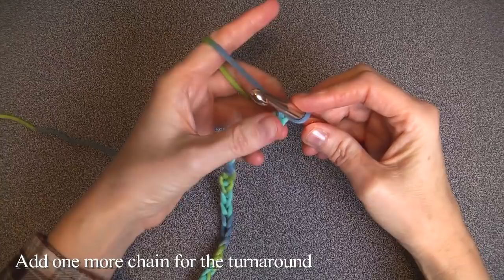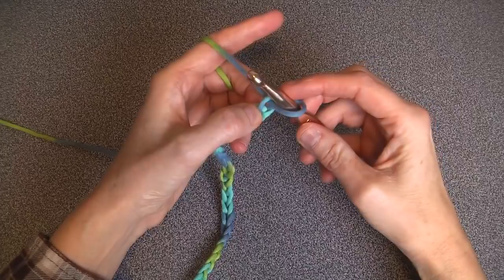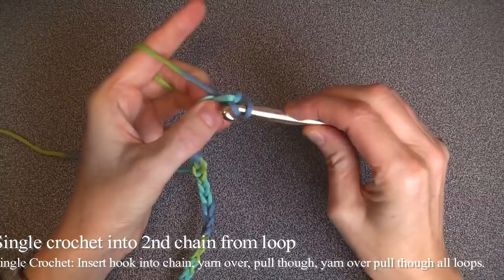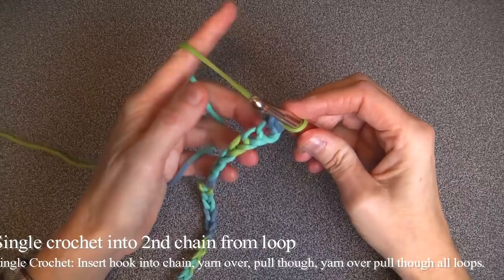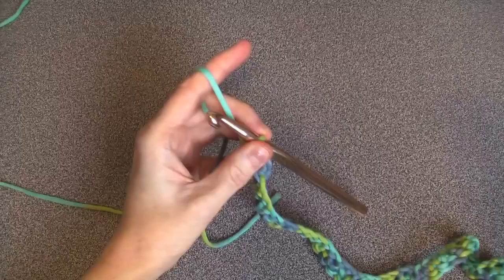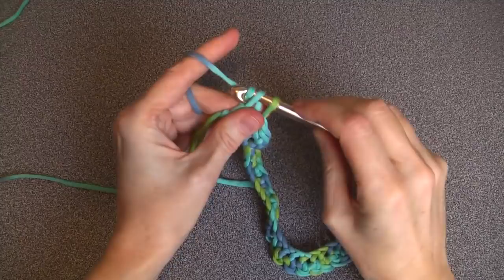I'm going to add one more for my turn around. Now we're going to do a single crochet all the way along here. Insert your crochet hook into the second loop from the hook — the hook is here, this never counts, this is first and this is second. Yarn over, pull through, you should have two on, yarn over, pull through two — that's a single crochet. Keep doing that till the end of the row.